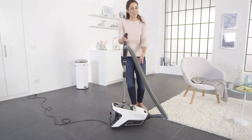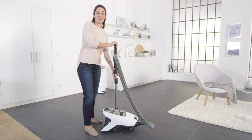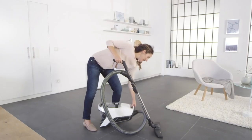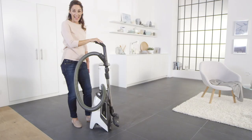When you've finished vacuuming, simply rewind the cable. Then push the telescopic tube back together. And park the floor brush on the back of the vacuum cleaner. This makes it easier to carry and store.